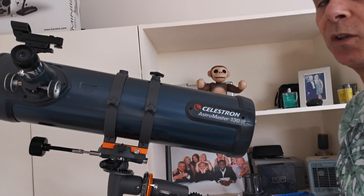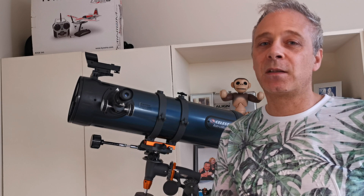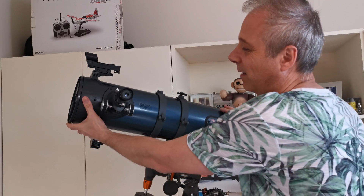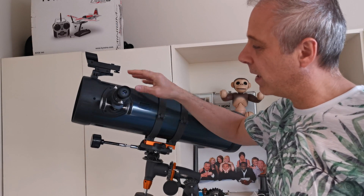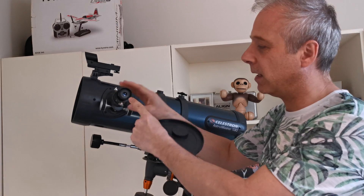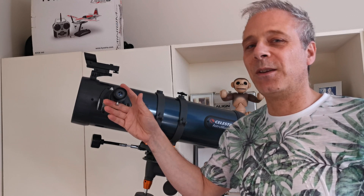That is installation complete. Thank you so much for staying with me. We've unboxed it, looked at the instructions, gone through the setup, and covered a few things that aren't quite explained in the instructions. We've got one thing left to do — take the lens cap off. Now by looking through the eyepiece, we can actually use the telescope. The light will come in through the front into the mirrors and we'll get the enhanced view through the eyepiece. Hopefully I can show you some shots of the actual telescope in use.